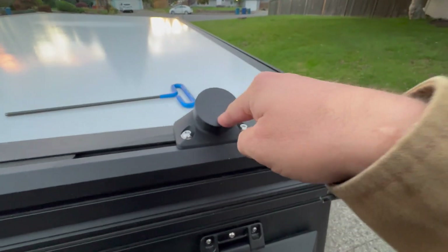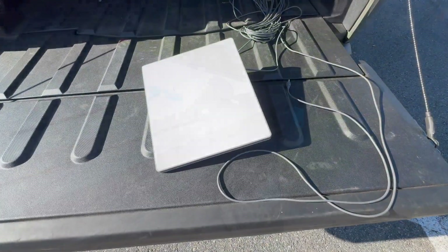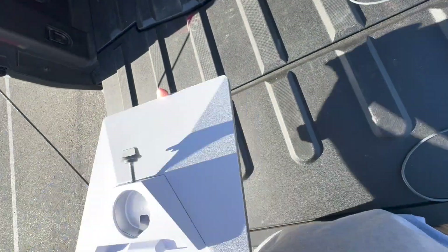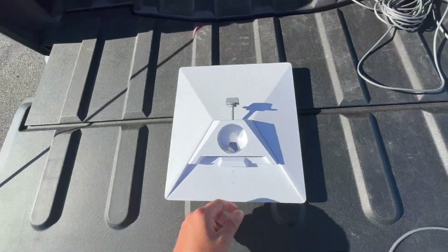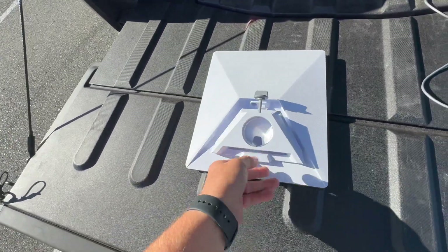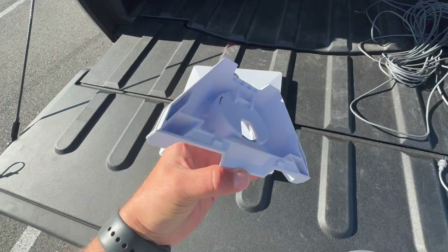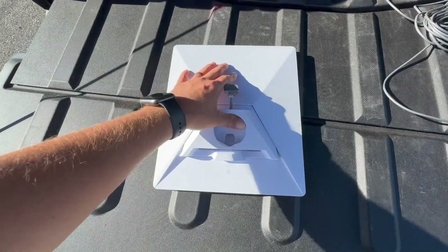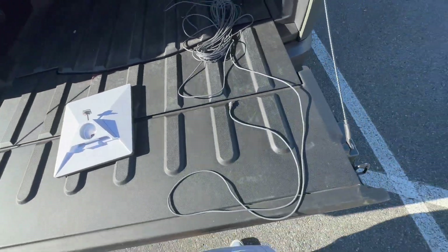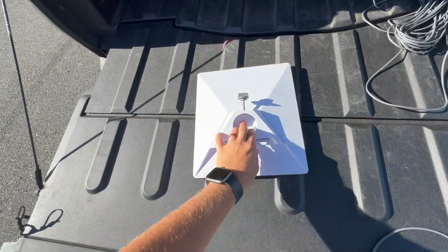Once that's done, we can move on to the next step, which is actually mounting the Starlink and using it. So we've got the new Starlink mounts for the Starlink Mini. The Mini actually comes with these clip-in pipe adapters, which previously you had to pay extra for — so that's really cool. It clicks in just like that, and the mount we have for the Super Pacific Camper will be able to work perfectly with this.